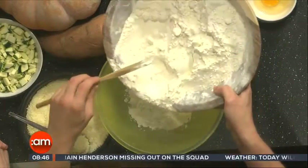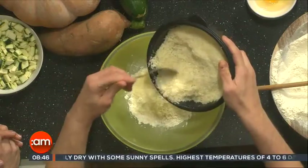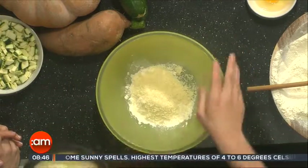Now we're going to focus on the batter. We're going to put some flour — tipo zero zero. If you don't have that, you can use any plain flour. In fact, we're also going to do a version with chickpea flour, which is also gluten-free.